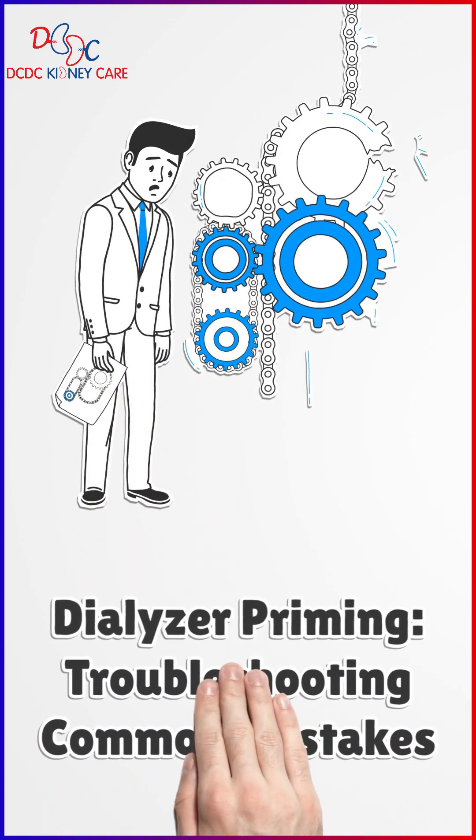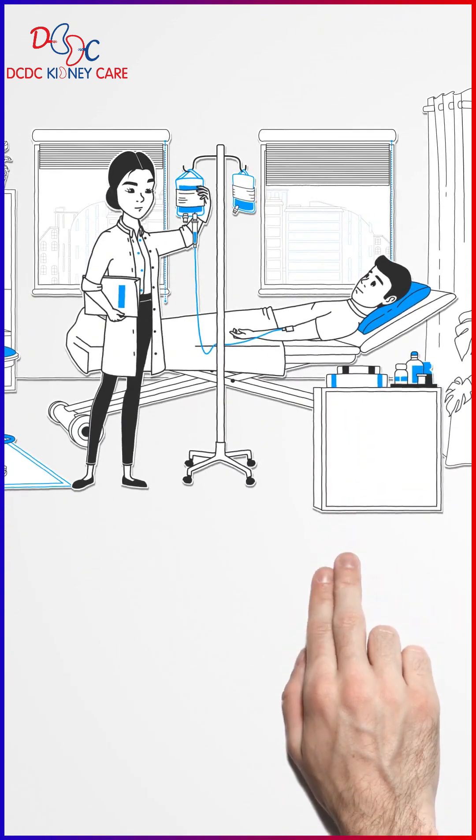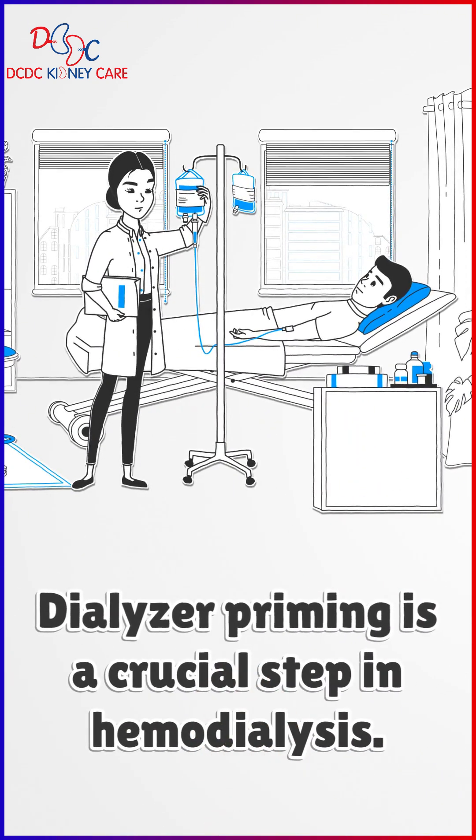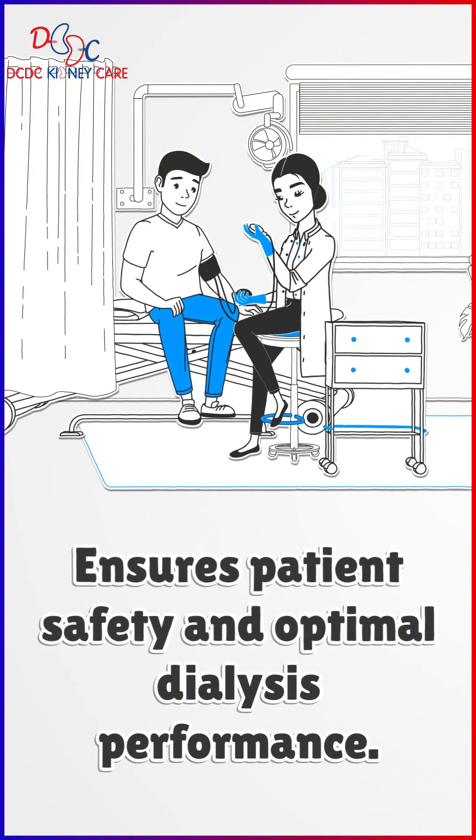Dialyzer priming — troubleshooting common mistakes. Dialyzer priming is a crucial step in hemodialysis that helps remove air, disinfectant, and other residues from the dialyzer before it is connected to the patient. Proper priming ensures patient safety and optimal dialysis performance.